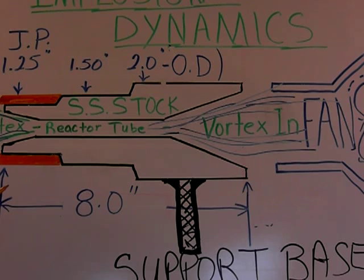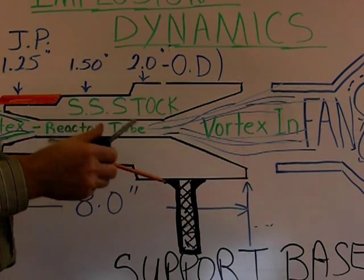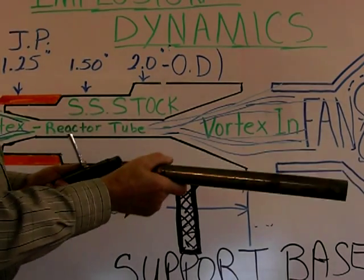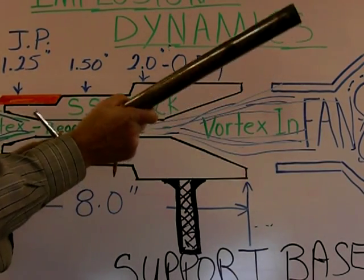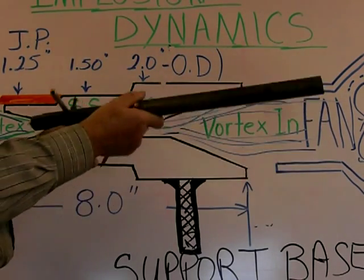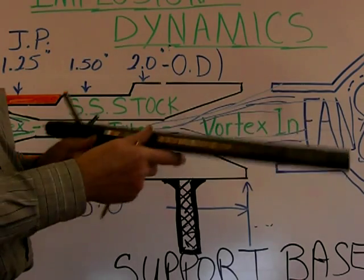Okay, this ends the first lesson on implosion dynamics. Anybody out there that has facilities, go ahead and let me know how things turn out. Stainless steel works very good for this. This here tends to rust on you and you have a hard time getting your pipes off. But it sure is a handy gadget to have — mount it on there and you can go to it.